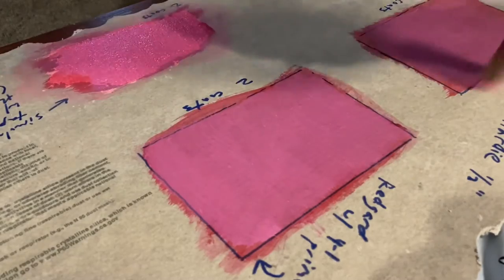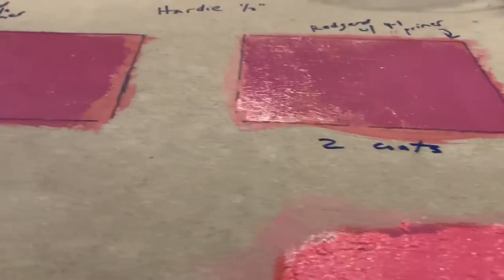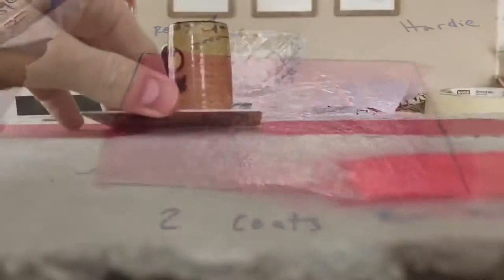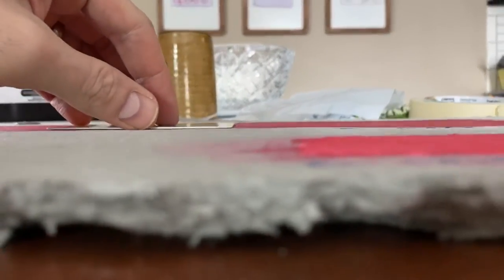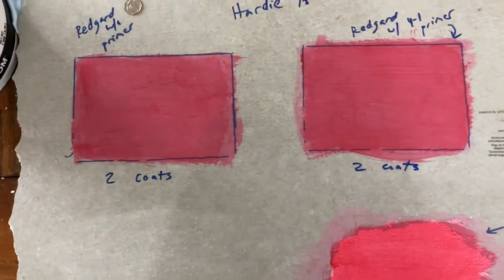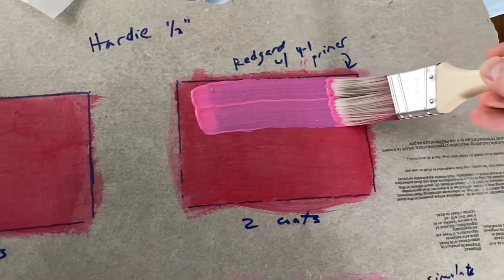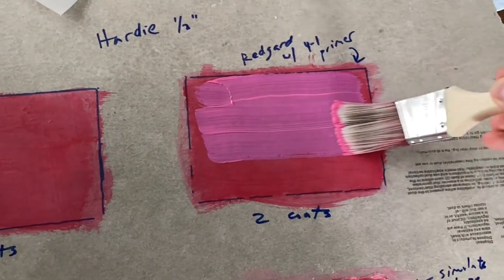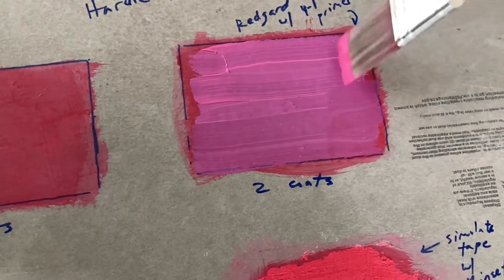RedGard goes on just like paint. If you're thinking about brushing this stuff on, it's going to be very paint-like — not watery, but definitely not a thick rubber substance. It goes on very thinly. A typical credit card is about 30 mils depending on the material, so that might be a good starting reference if you don't have a wet mil gauge.